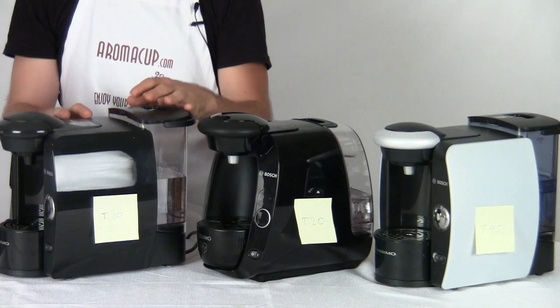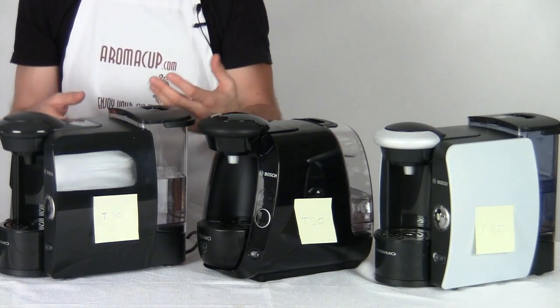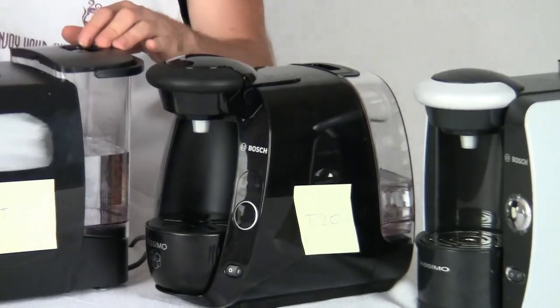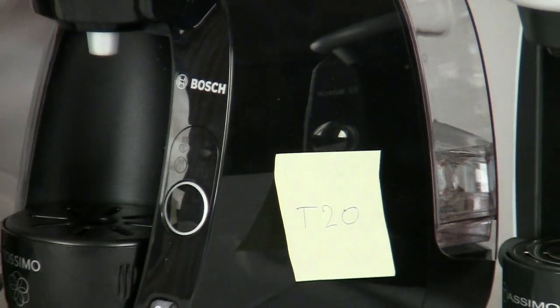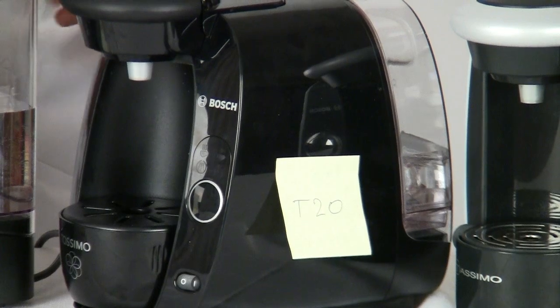All of these machines feature quiet technology. They do have pumps which are quite high pressure, so sometimes depending on the drink you're making you may hear that pump doing a little more work, but overall these are very quiet machines. Also, there is very low power consumption on all of these units, so that'll keep your power bill down and be nice to the earth.